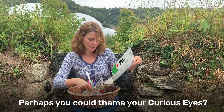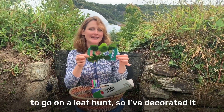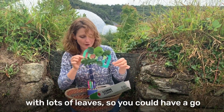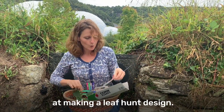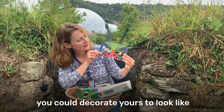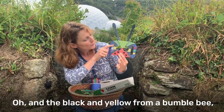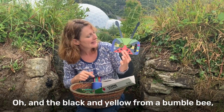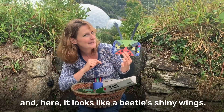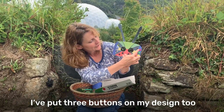Perhaps you can see my curious eyes - I've got one here that I've made to go on a leaf hunt, so I've decorated it with lots of leaves. Or maybe if you're looking for mini-beasts, you could decorate yours to look like a mini-beast. I've got the green from a shield bug, the black and yellow from a bumblebee, and the red and black spots from a ladybird. And here it looks like little shiny rings. I've put three buttons on my design too.